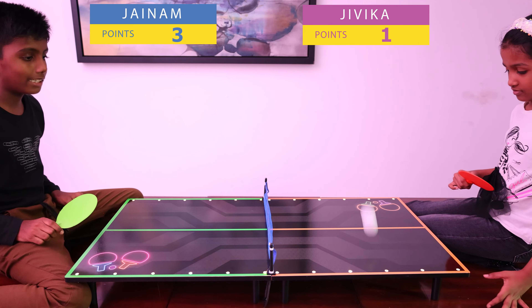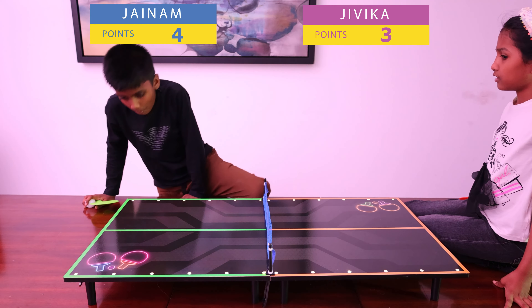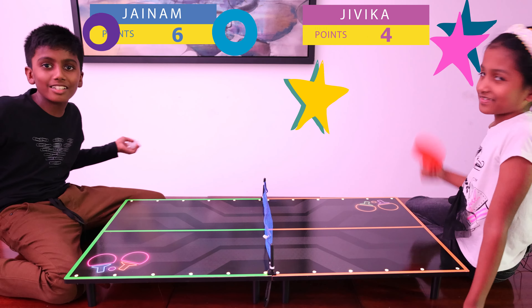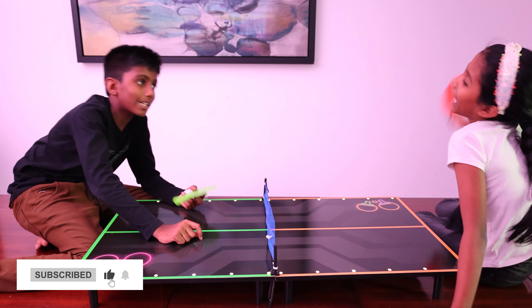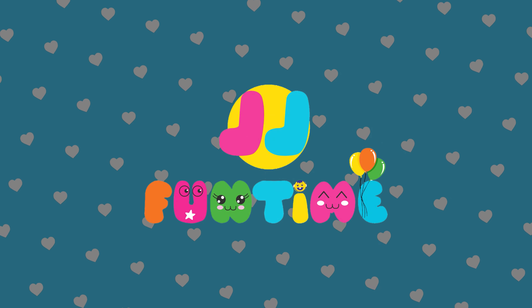Two, zero. Two, zero — cause you didn't bounce. Three, zero. Three, one. Four, one. Four, two. Five, two. Five, three. I guess I won! Bye bye guys, hope you enjoyed! Bye! Thanks for watching — like, subscribe, and hit the bell button, and don't forget to share. This was an awesome toy so I hope you will love the next review. Bye!